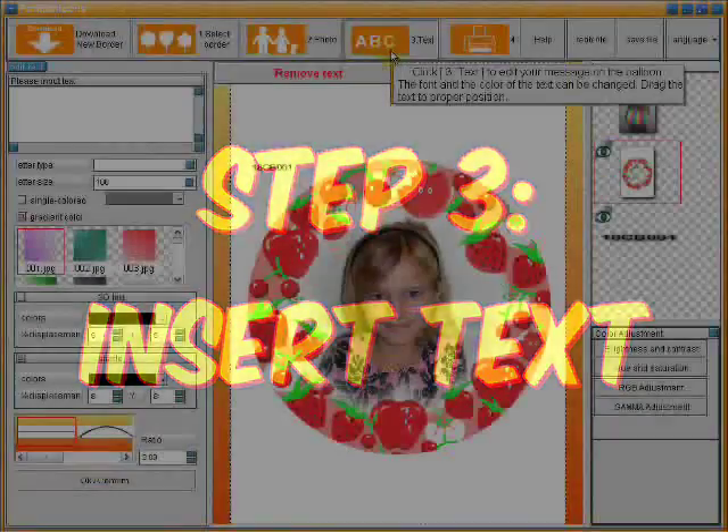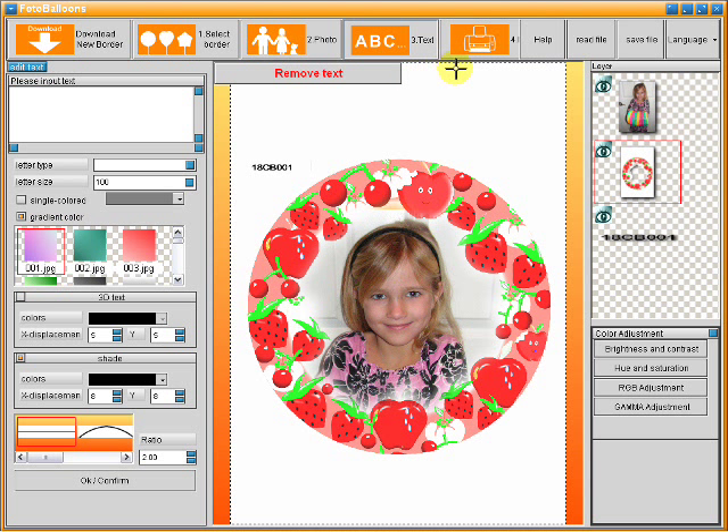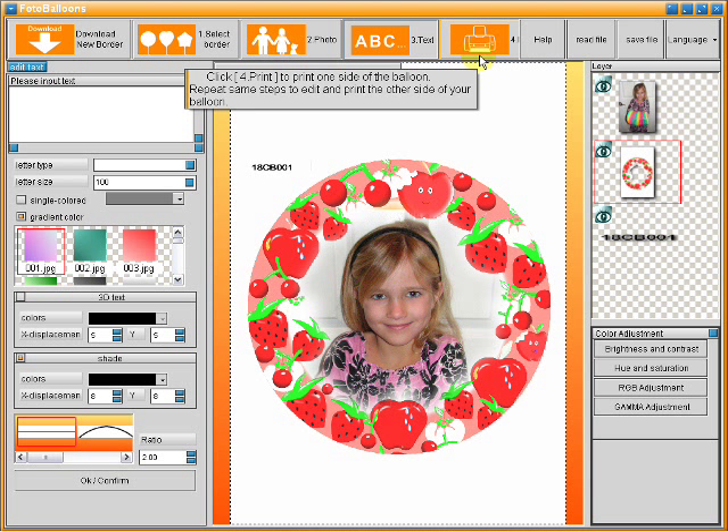Step 3 is an option to enter text on the balloon. If you do not want text, skip this step. If you would like text, click on Text and type your message in the white box provided on the left-hand side. Select your font and style type. Once you are done, click OK, Confirm at the bottom of the left column. Move your text by left-clicking on it and place it where you would like.